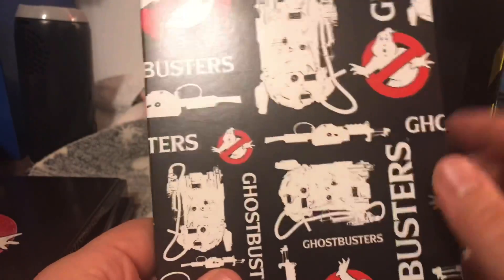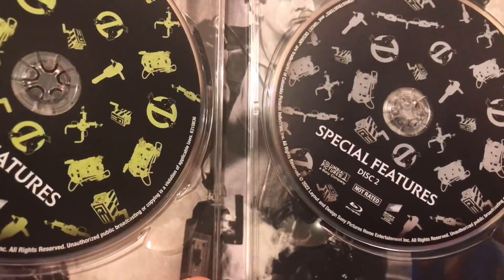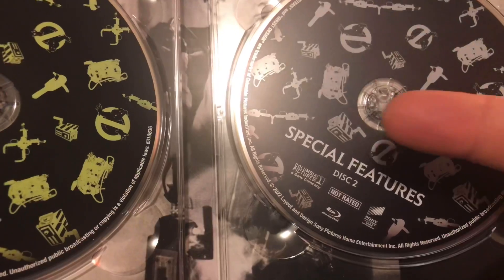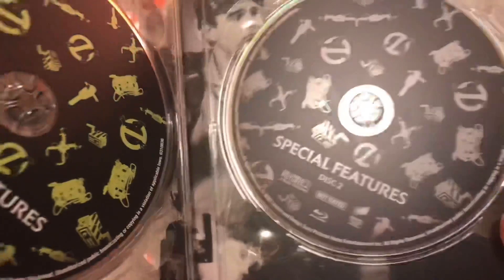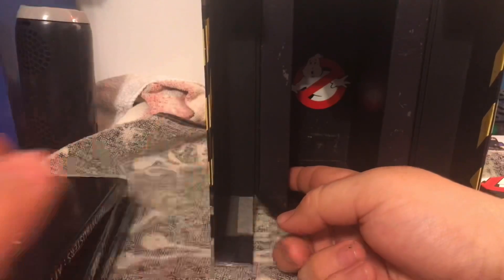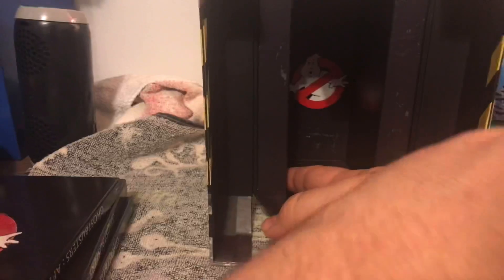This is what I'm also interested in, because it has bonus features of everything — from Ecto-1, the Proton Packs, the Ghost Traps. That's what I really want to watch.